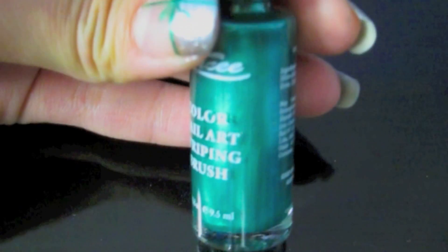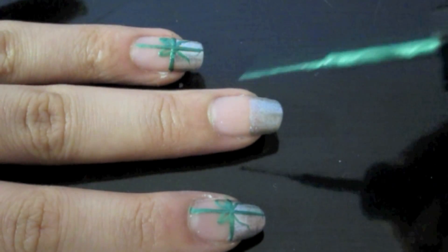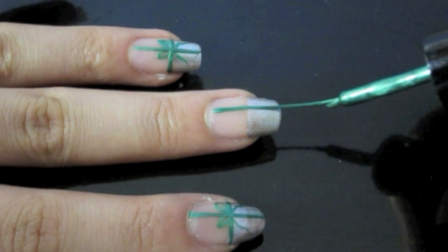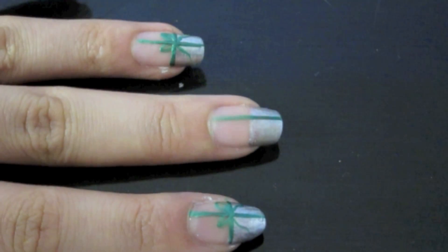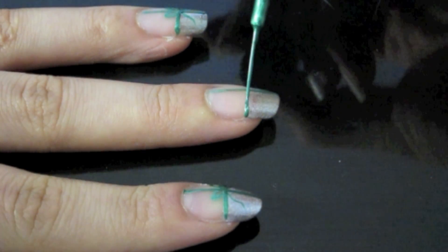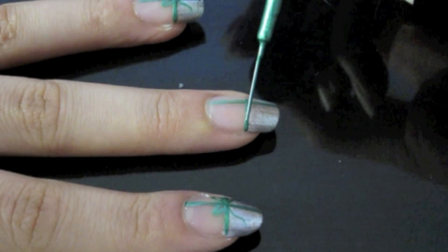Now for the ribbon and bow, grab any color striper of your choice — I'm using green. Start by creating a line down your nail, making mine kind of towards the side, not exactly in the center. Then make another line going across it in the center, so that it looks like a plus sign.